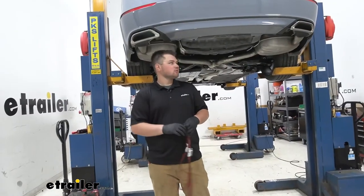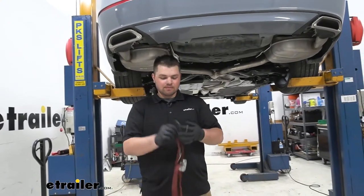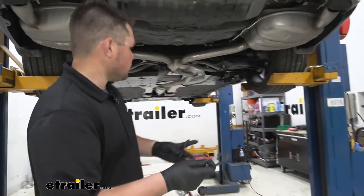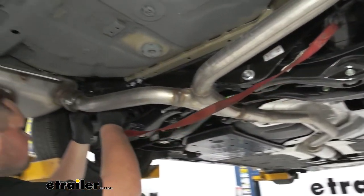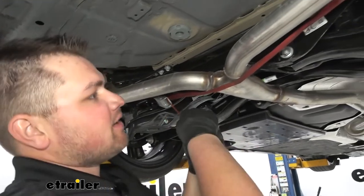To begin our installation, we're going to be lowering down our exhaust, but before we do that, we need to support it. We're going to do that using a cam buckle strap. You can find them here at eTrailer.com if you don't have one. We're going to take one hook, run it through our subframe right here and bring it over to the other side and line it up in the same spot. And we just want to cinch that down nice and tight.